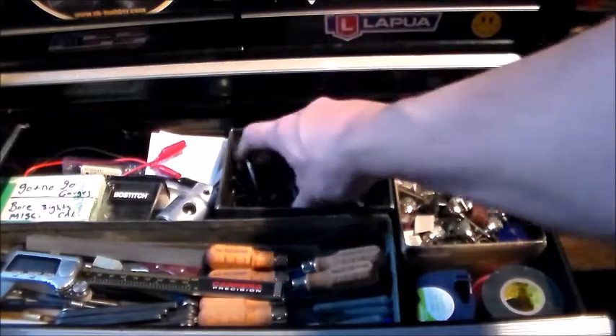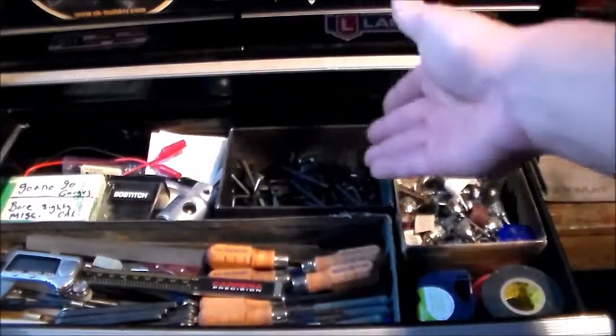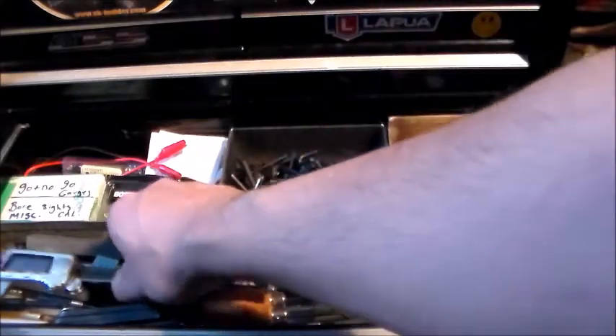Here are all my miscellaneous Allen wrenches. I get so many that I just chuck them in a box, but at least they're organized. I do have to go through them to find the one I need. I also have a good set of calipers.